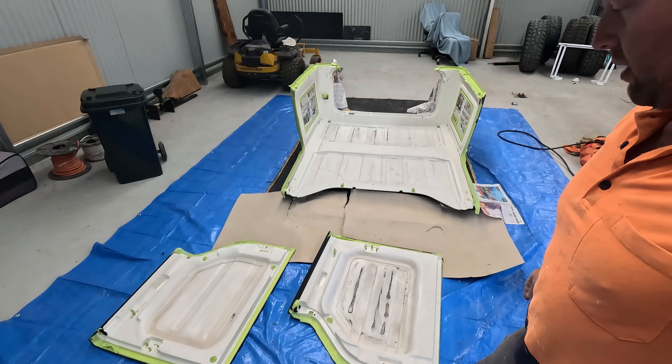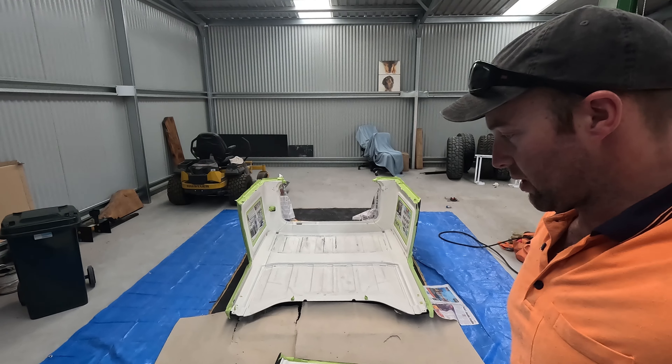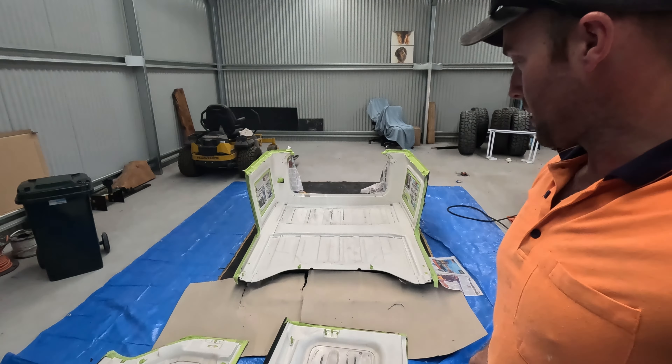First coat of the adhesion promoter is down. Give that 10 minutes to dry, then flash on another coat, and then we're good to go for the Raptor.